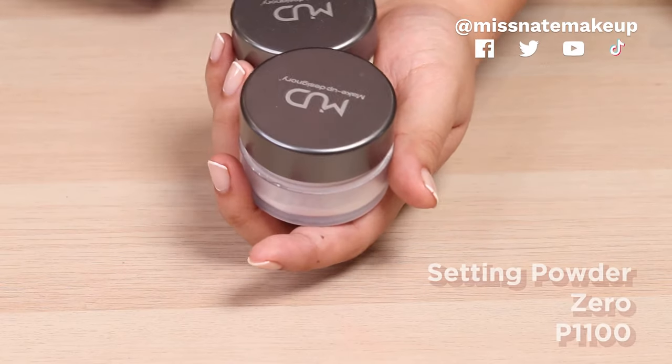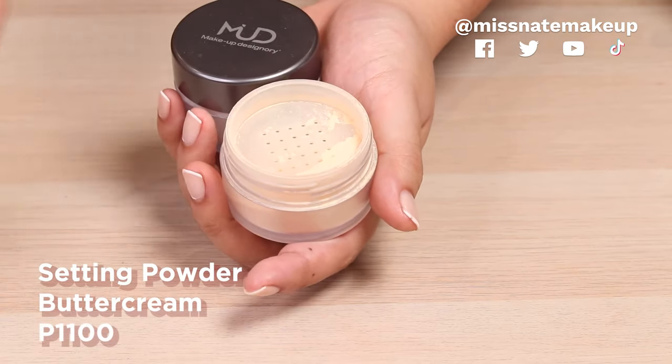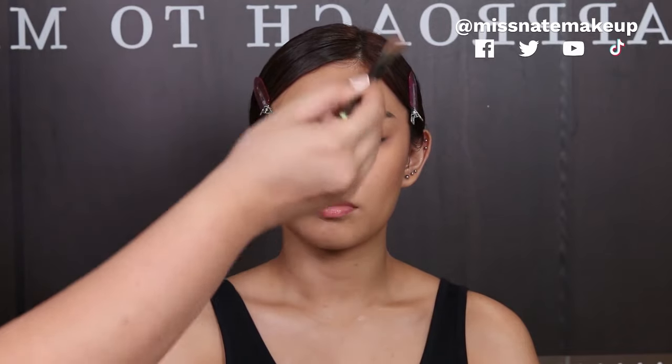And then magpapowder na tayo. We're gonna use a mixture of these two powders from MUD. This one is translucent — it's called shade 0. And then itong buttercream — parang yellowish — kasi maganda yung yellowish tone sa camera. Everything that we put on that screening has to be set with powder, so we're using a mixture of shade 0 and buttercream — 0 is translucent, buttercream is yellow, parang siyang banana powder. I'm not baking, setting lang — sobrang konti lang yung ginamit ko, just patting to set. For the center of the face, I want it to be really matte para hindi siya mukhang orange, pero the rest of the face — the perimeters — hindi na masyado kailangan to set.